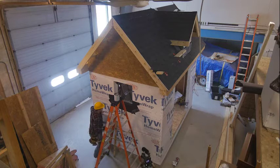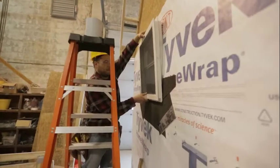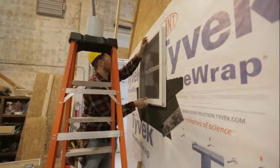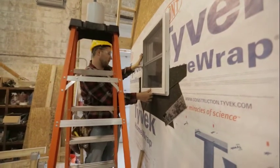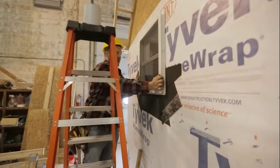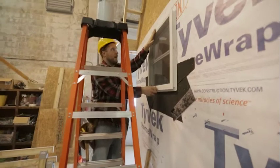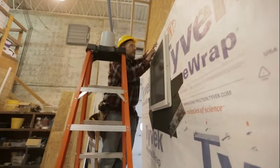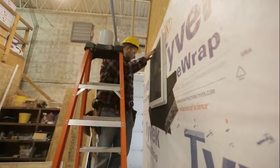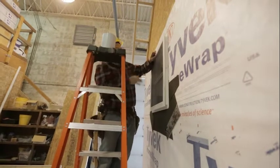Then we can go ahead and put this in the opening here and squish it into place. If a little comes out, no worries. We're going to get it centered in the middle, and then I'm also going to bring it up just a hair to get it off that bottom, so we're centered top and bottom.